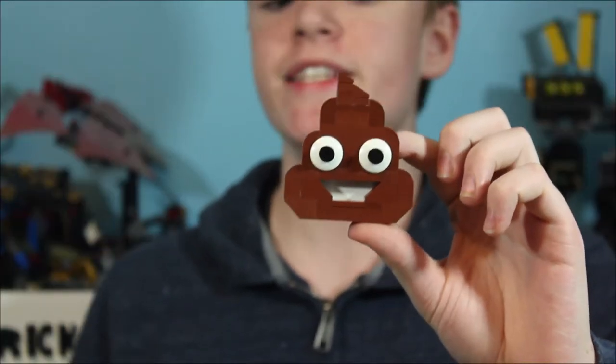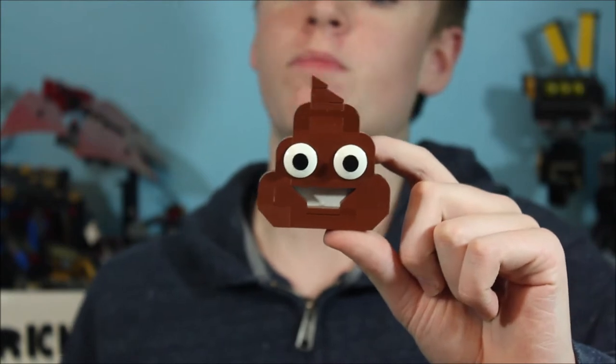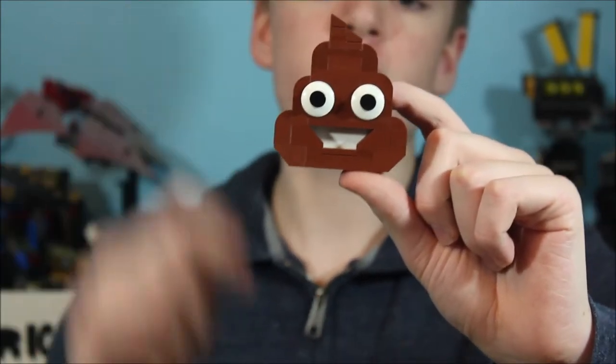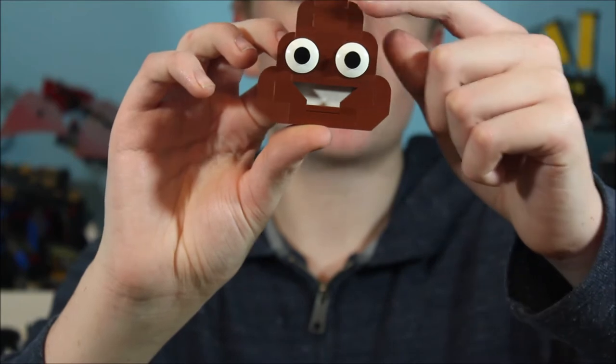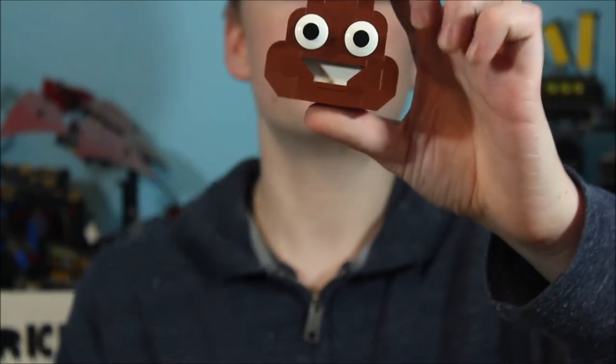For our first emoji today, we have the poop emoji — or is it chocolate ice cream? One of the things you'll notice right off the bat is this isn't like all the other emojis we've done. Unlike those, this is brown instead of yellow. Starting at the top, for the tip of our little turd, we just have some brown slope pieces. Then as we come down the sides, I have these curved bricks to really give it that pile of poop effect.